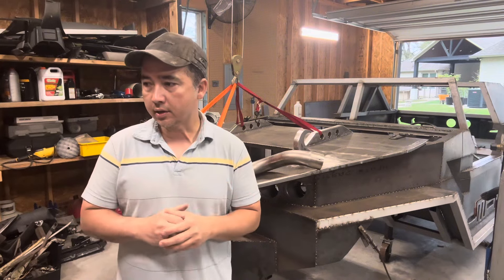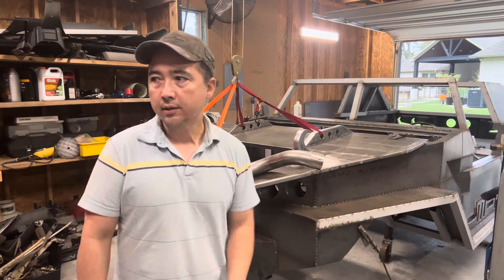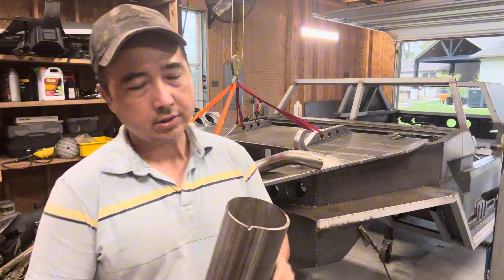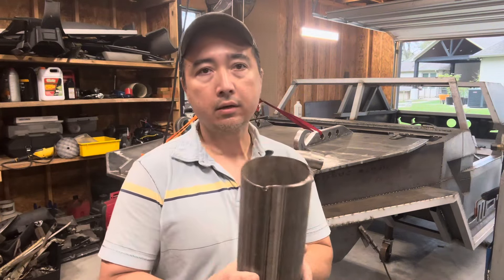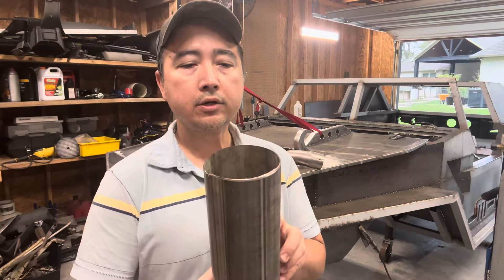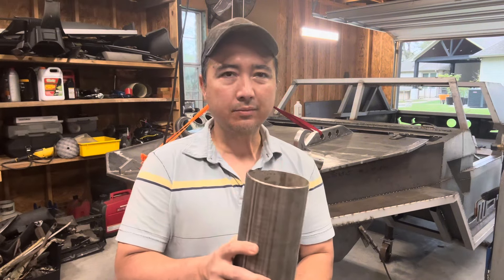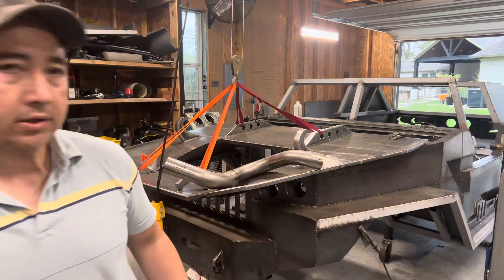First thing first, I want to get the outdoor activities done because it's about to rain and I wanted to do some cutting. I need to put in some cup holders, so I might as well cut these to size now. This is a 4-inch exhaust pipe from my diesel F-250. I have some leftover pieces, so I'm going to cut a couple. 4-inch is kind of big, but I drink a lot of coffee and my cups are big, so that will work just fine.